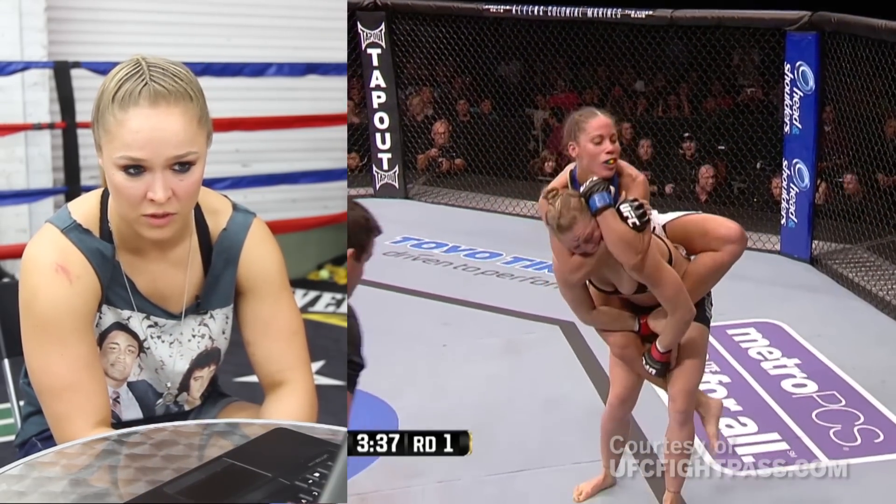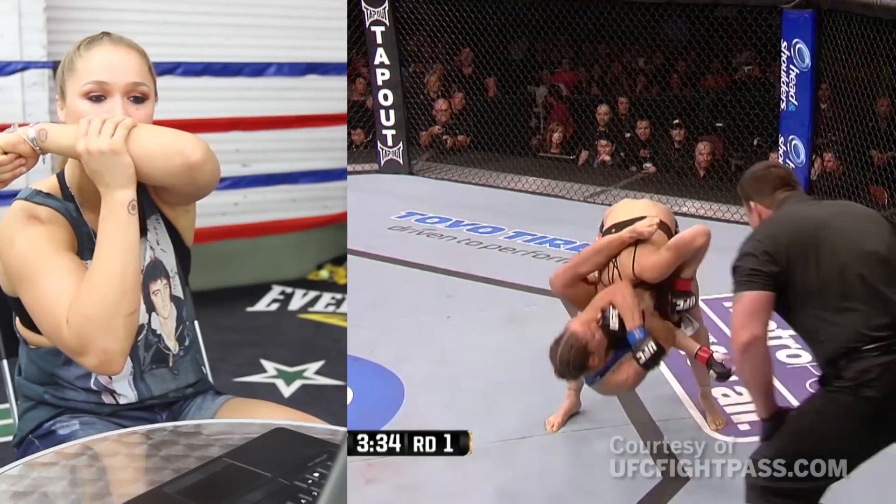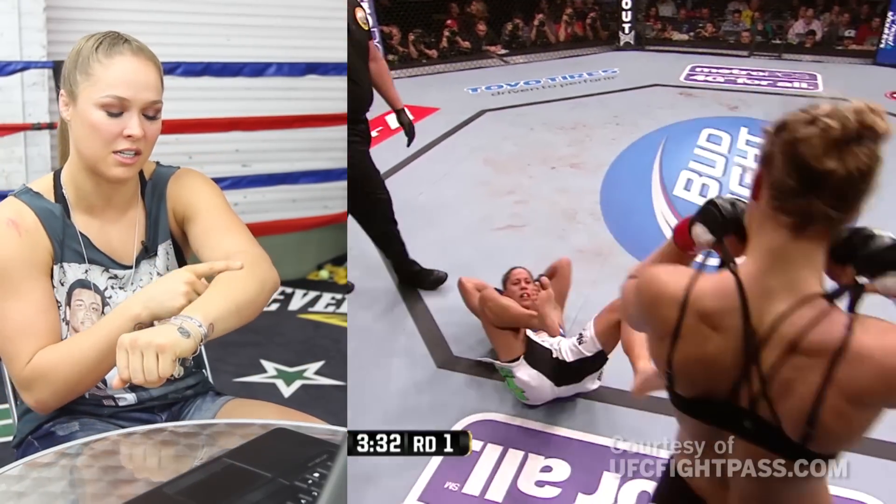I'm trying to get one foot and get her off to the side. She was pulling so hard up, right into my mouth, that she got the top row of teeth on her arm.